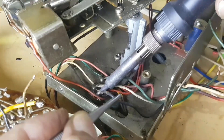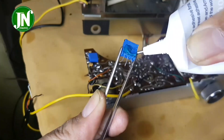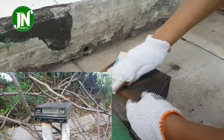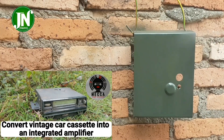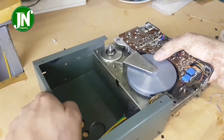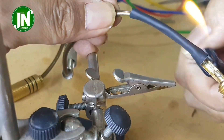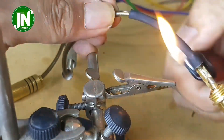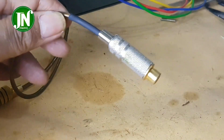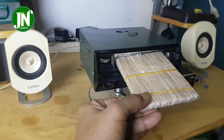Hi everyone, welcome to my YouTube channel. This video is a continuation of my previous 3 videos. In this video, it is explained how to convert a very old 8-track cassette player into a very compact integrated amplifier with maximum result. You can subscribe to this channel if you like it by pressing the subscribe button. Let's start watching this video right away.